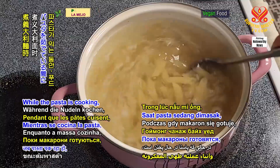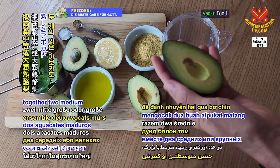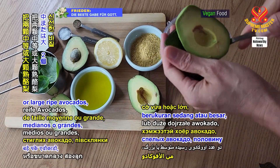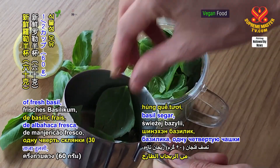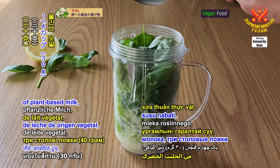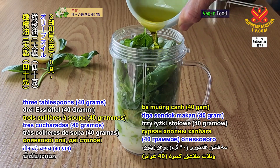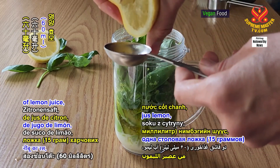While the pasta is cooking, use your food processor or blender to whisk together 2 medium or large ripe avocados, 1 half cup or 60 grams of fresh basil, 1 fourth cup or 30 grams of plant-based milk, 3 tablespoons or 40 grams of olive oil, and 2 tablespoons or 60 milliliters of lemon juice.